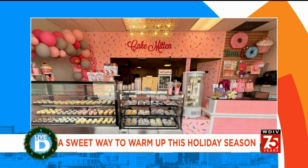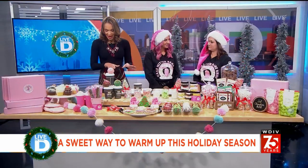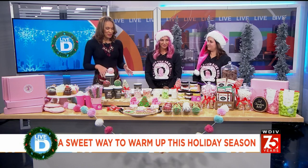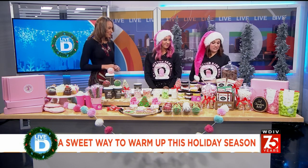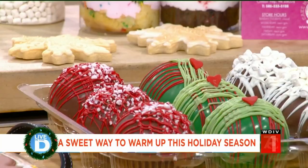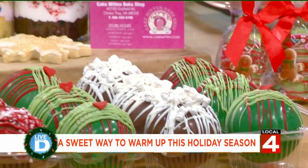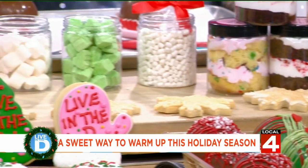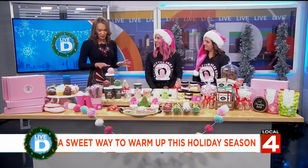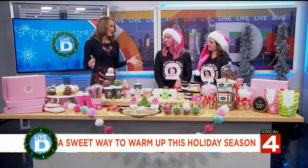Everything here looks delicious. So tell me exactly what are hot cocoa bombs and what ingredients go into making these? They're just a fun way to make hot chocolate with your family, especially children. You start by melting the chocolate wafers and you make the exterior shell. Then you fill it with your favorite hot cocoa mix and whatever toppings you'd like — marshmallows, sprinkles, whatever sounds good to you. This looks like so much fun.